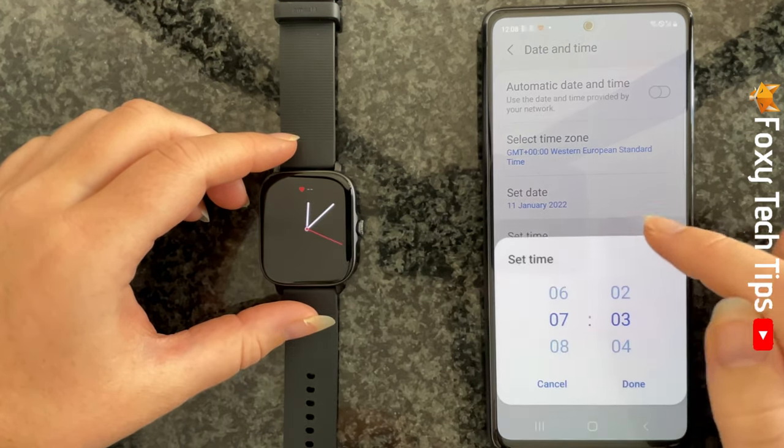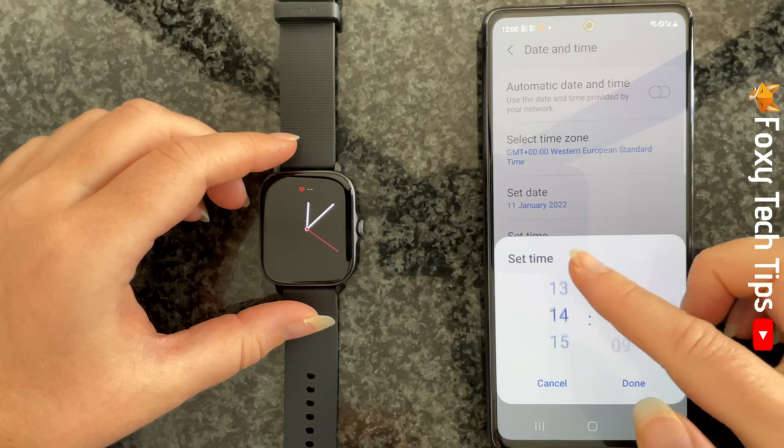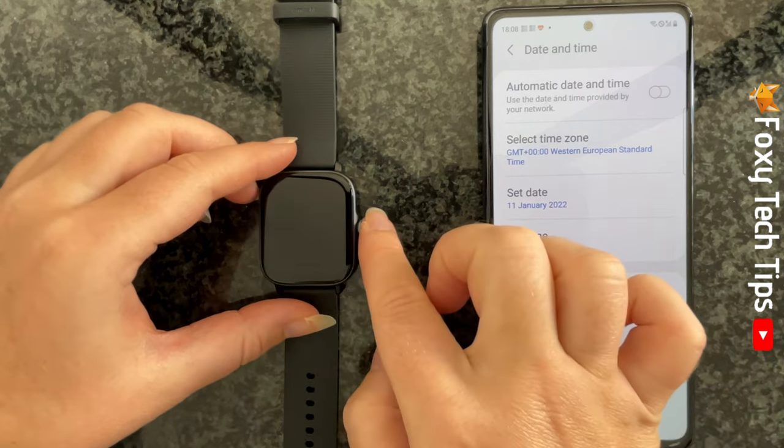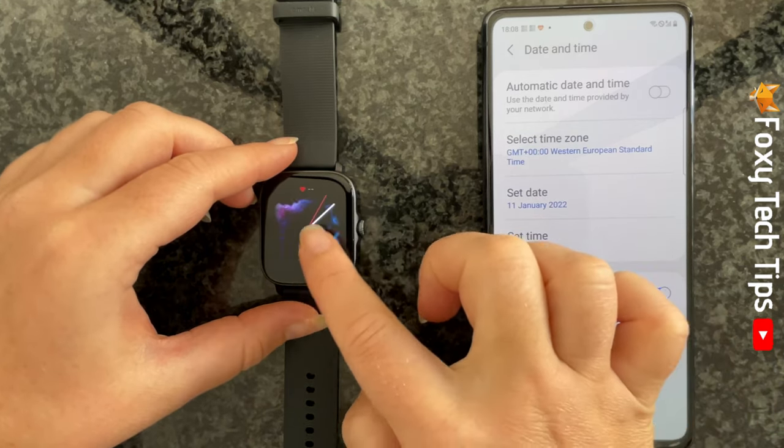And that draws an end to this tutorial. Please like the video if you found it helpful, and subscribe to Foxy Tech Tips for more Amazfit tips and tricks.